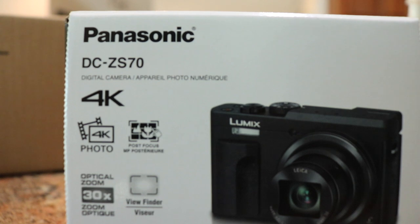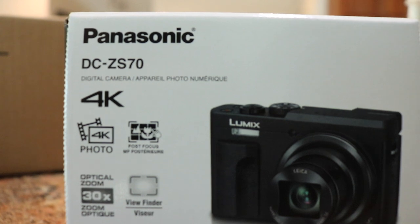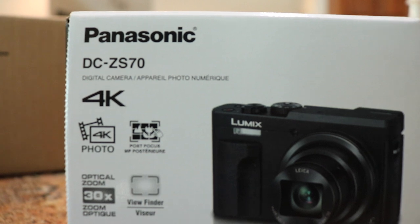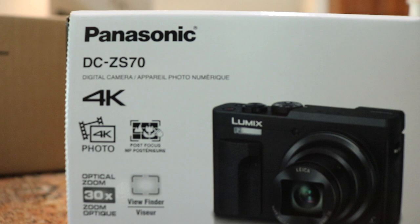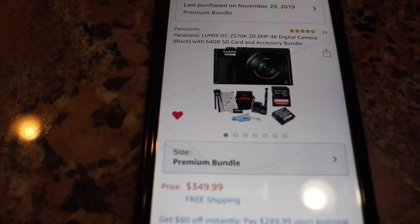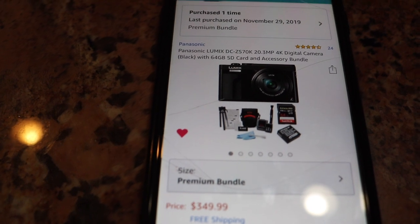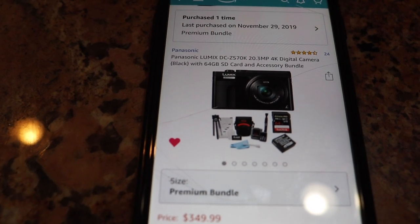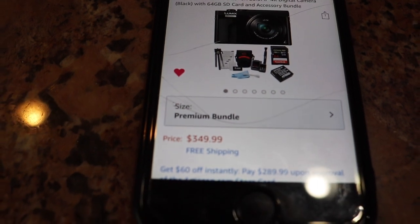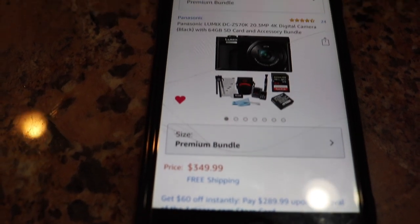What's up everyone, today I'll be showing you guys my new vlogging camera, the Panasonic Lumix 4K camera. This camera is the DC-ZS70 model — it's pretty dope, nice and tiny. Best Buy was offering me $300 for just a camera and a charger, but I found it on Amazon for $350 and it came with a whole bunch of stuff. I'll show you guys what it came with in a second.